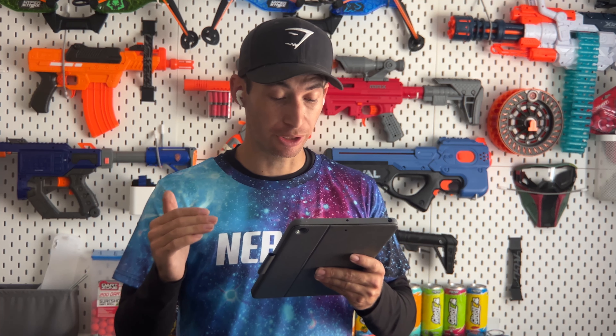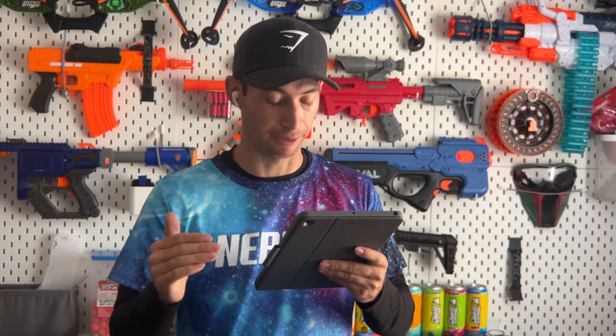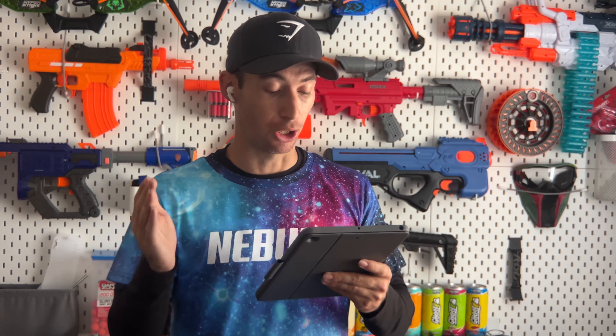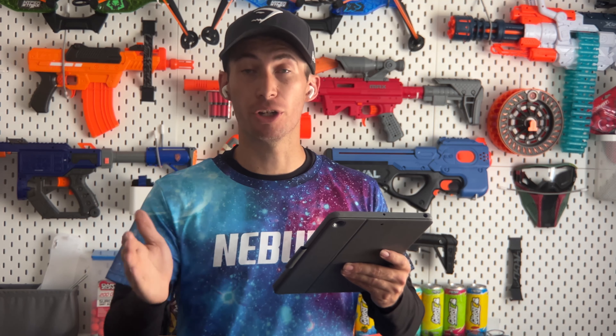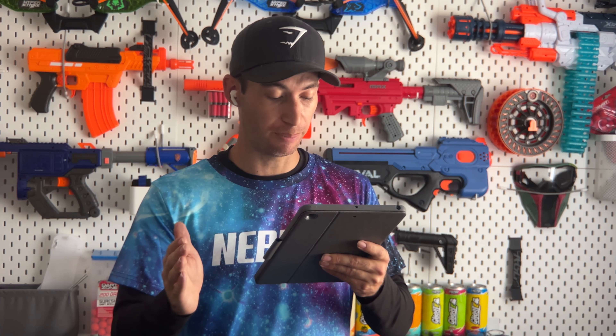Below the prize details, there are details about tournament blasters. The finalists will be hitting the field with the best out-of-the-box retail pro blasters: the Dart Zone Pro Mark III, the Dart Zone Pro Mark II (a spring-powered pistol), and the Dart Zone Pro Mark 1.1 (a spring-powered, mag-fed blaster). It also says that players in all four qualifiers and the finals are required to be over the age of 14, and players aged 14 to 17 also need a legal guardian's consent to participate.